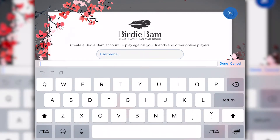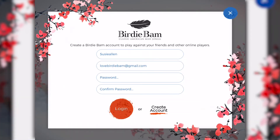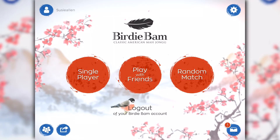Tap create an account. Enter a username that will be displayed when you're playing with others. Next, enter your email address, enter your password, confirm your password, and finally tap create an account and you're all set to go.